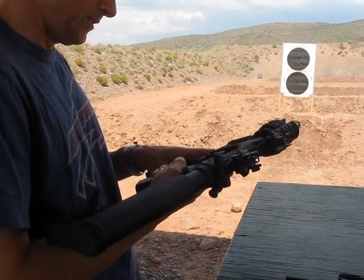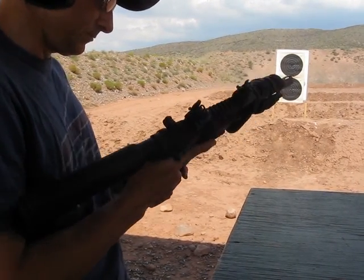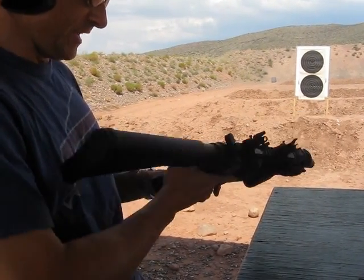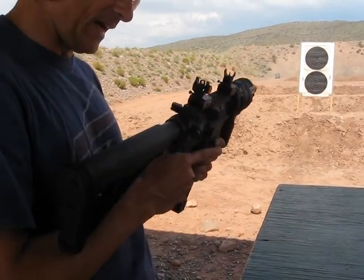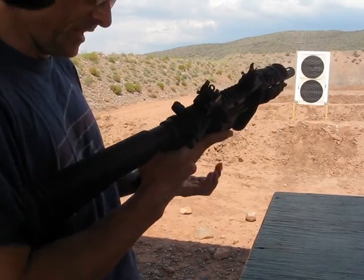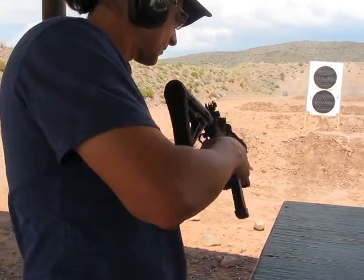It's kind of weird to have to do a mag release to do a mag insert. When I inserted the magazine last time, I had the bolt already back, but with the bolt forward it just took a good firm pop to get it to lock in. So we should be good to go.